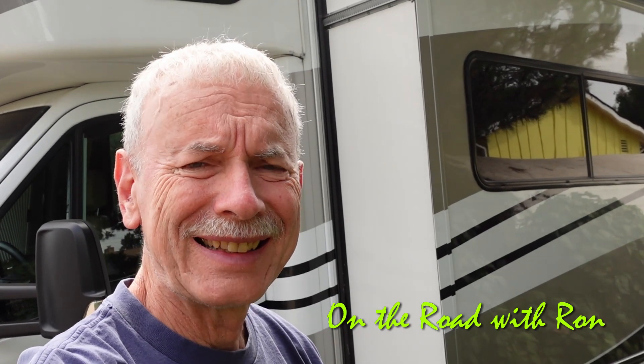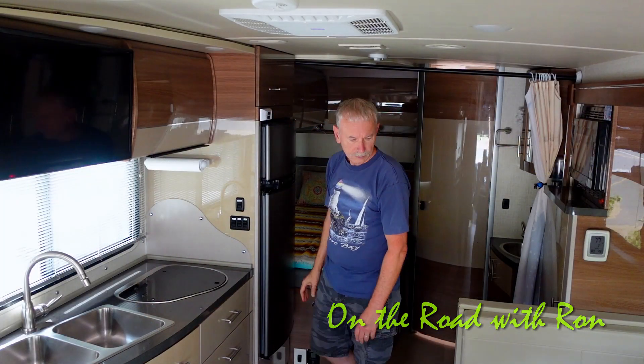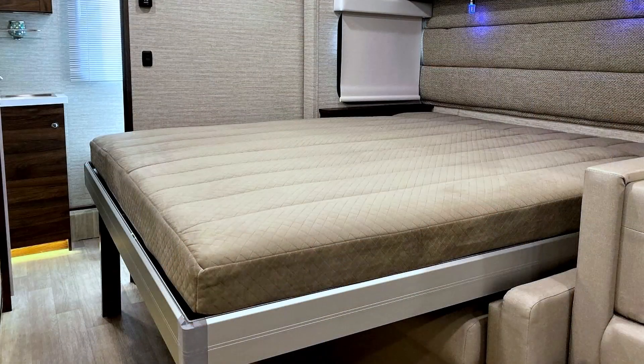Hi, this is Grandpa Ron. Having a slide out can give you a lot of advantages in your RV. It gives you more room to move around in, and if you happen to have a Murphy bed, you pretty much need a slide out in order to get it down to sleep.